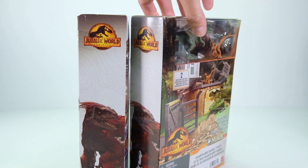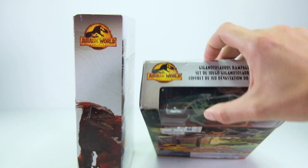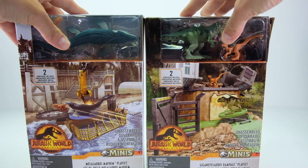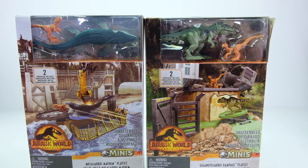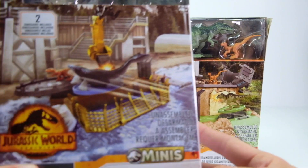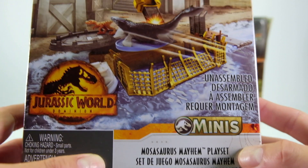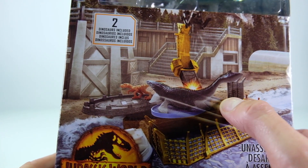The box is probably 10 inches tall by two or three inches, so it's pretty big. They've only come out with two so far that I've been able to find. The first one is — I'm probably gonna butcher the name — the Mosasaurus Mayhem playset, and that's the water-based dinosaur.